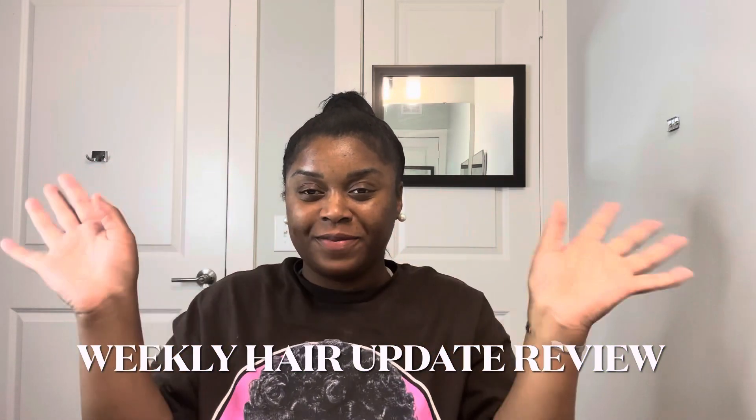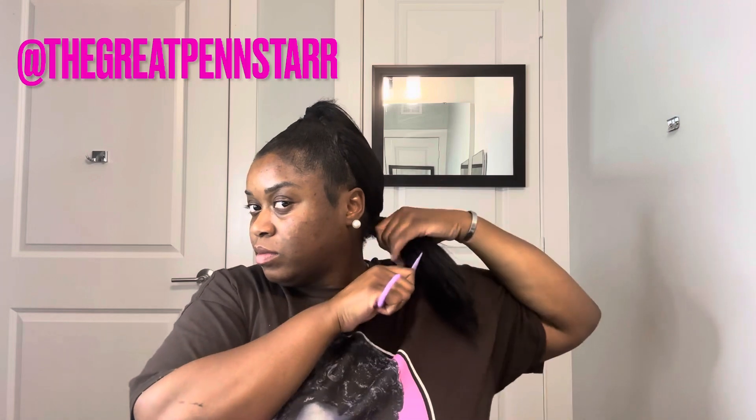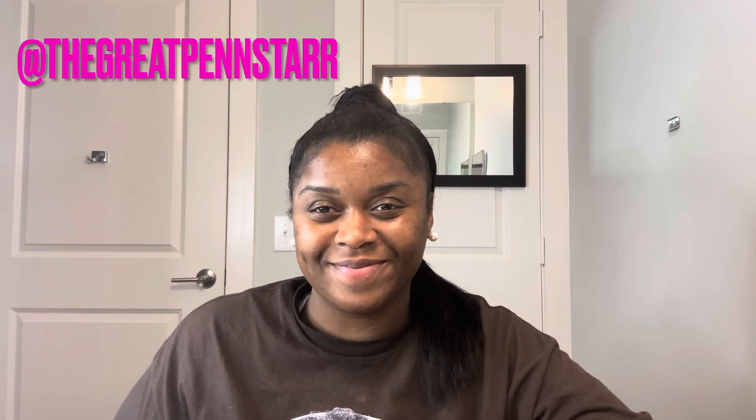Hi guys, I'm back with a review on this hair from my flip over method. As you can see I have a wide tooth comb and I'm combing through it and it's getting caught. I don't know what's going on with this hair. Since I've installed it I've cut about three to four inches off. I had a 16 and 18 inch applied — I installed the 18 inch at the bottom and the 16 inch on top to create a more layered effect.